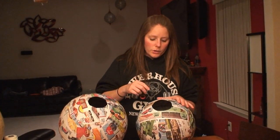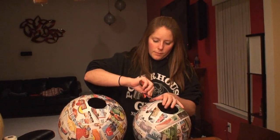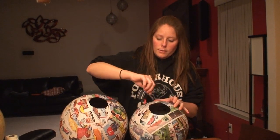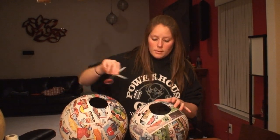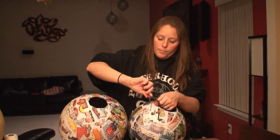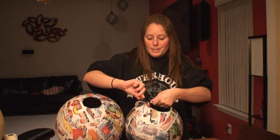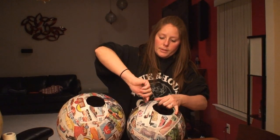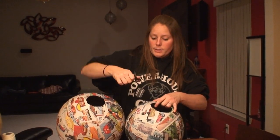Next, you'll want to puncture holes all the way around on both sides, about three inches apart. Be careful not to dent the ball — apply light pressure and then do a little spin with the scissors. That should give it enough space for the string to go in and out.